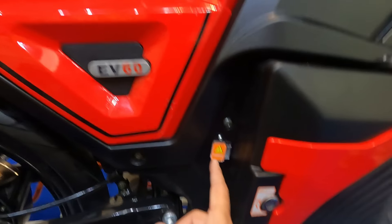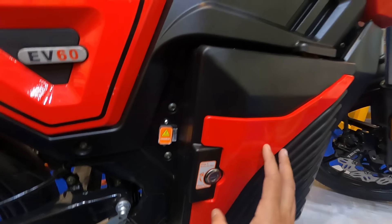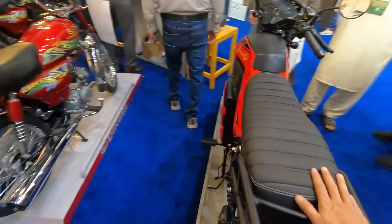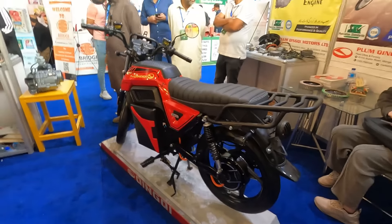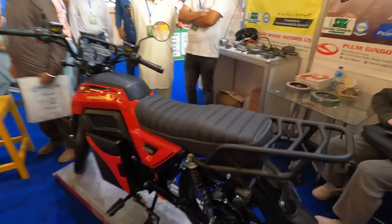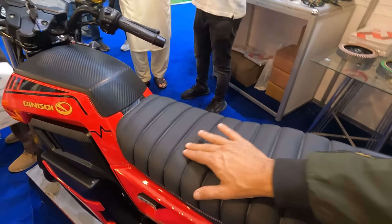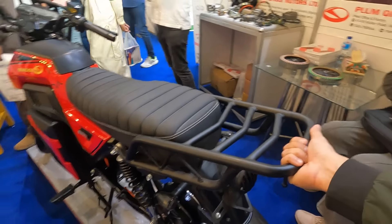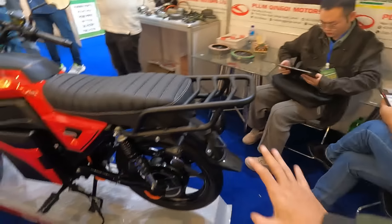This is where it will be charged, and you can see the battery on it. This is something cool. If I can show you the bike from the side — this is the overall look. EV60 is on it. The seat is very nice, it has padding. The carrier is on it, very solid. It is a beautiful product.